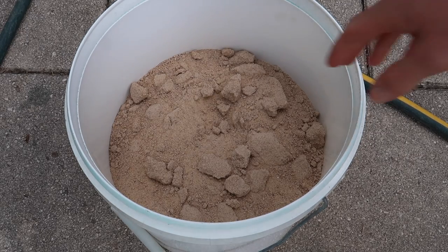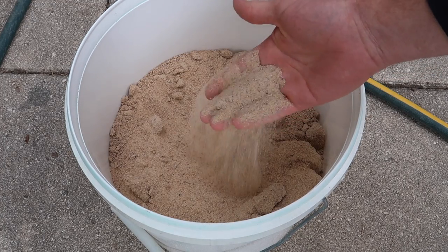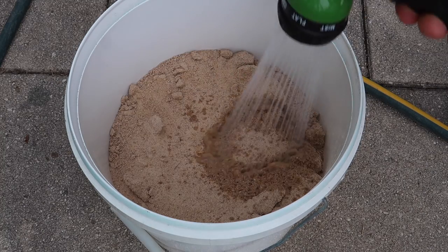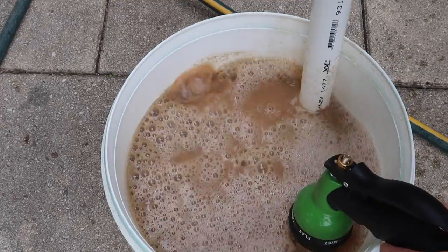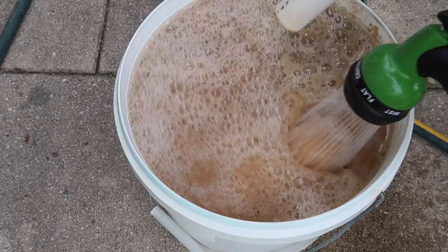Next we're going to add some substrate to the tank. In this case I'm going to use sand. We need to wash it, otherwise it's going to cloud up the tank with all the dirt and mud that comes with these bags of sand. I like to go with the washed Sydney sand from Bunnings because it usually doesn't take too long to rinse clean.